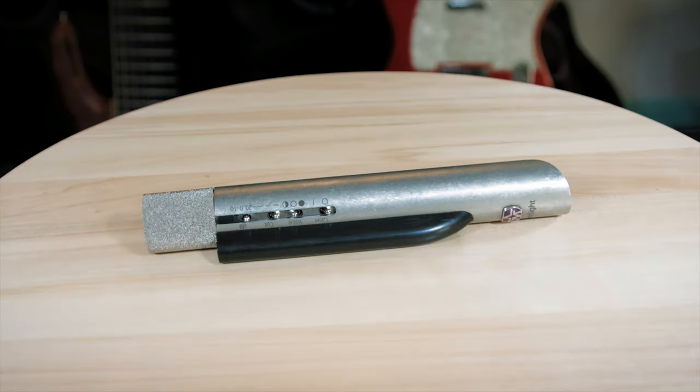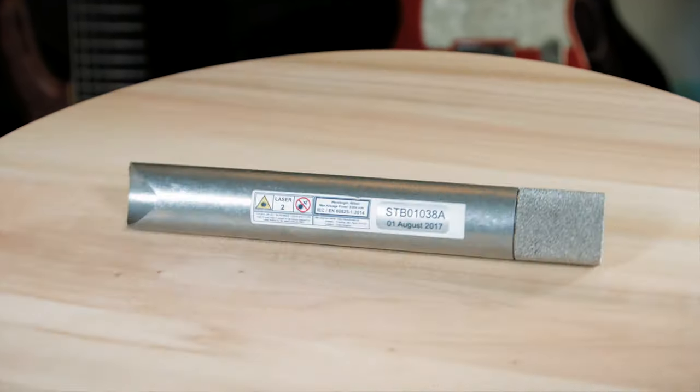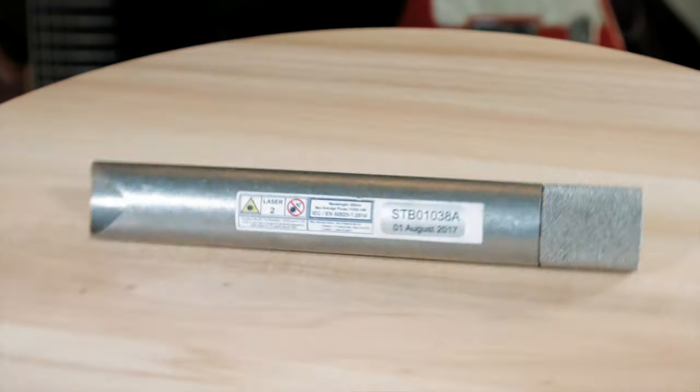So this is a small diaphragm condenser. It's not the most expensive one I've ever seen, it's not the cheapest either. And the sound that you can get from it is really quite clear and it's really kind of honest and accurate. That's the short version of this review.